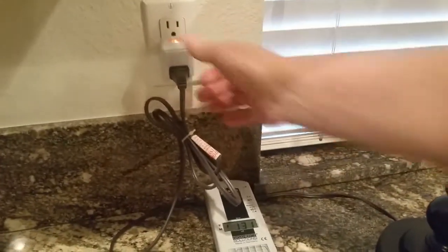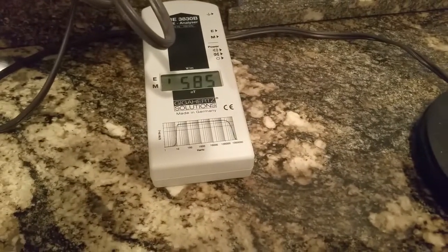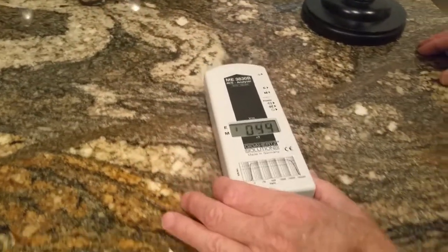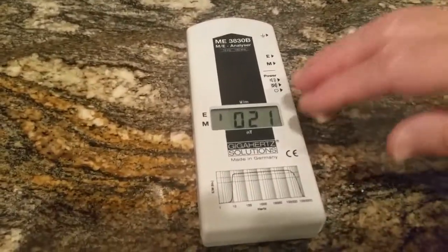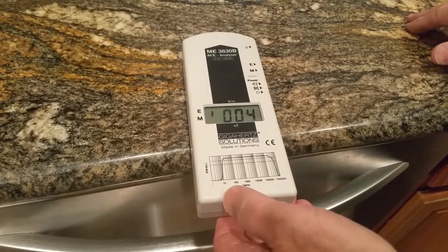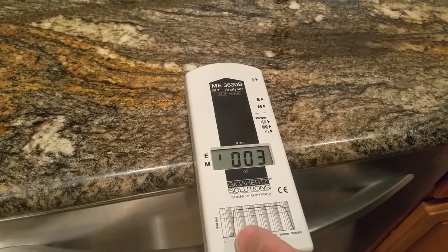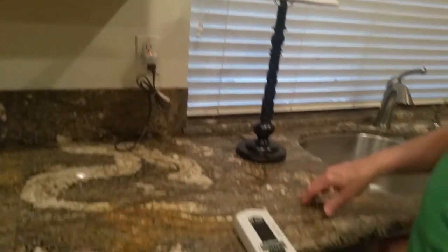Electric fields are really determined by distance. If you're sitting in a chair or in bed, you always want to measure with this meter and move away from the source. Right here is safe during the day because it's between 20 and 30, but you'd need to come a little farther at night to reach safe sleeping levels — around 1.5 to 2.